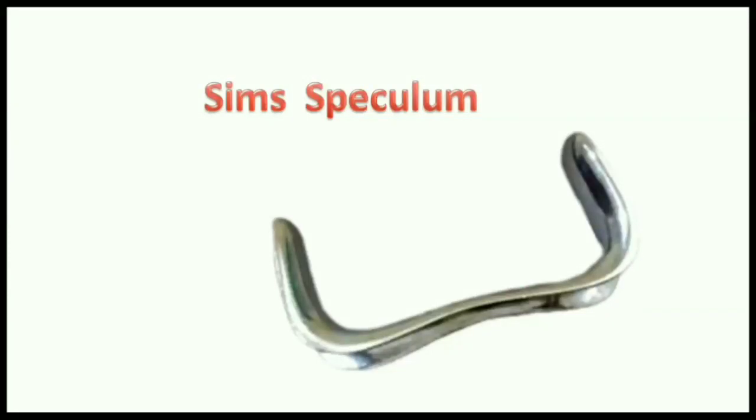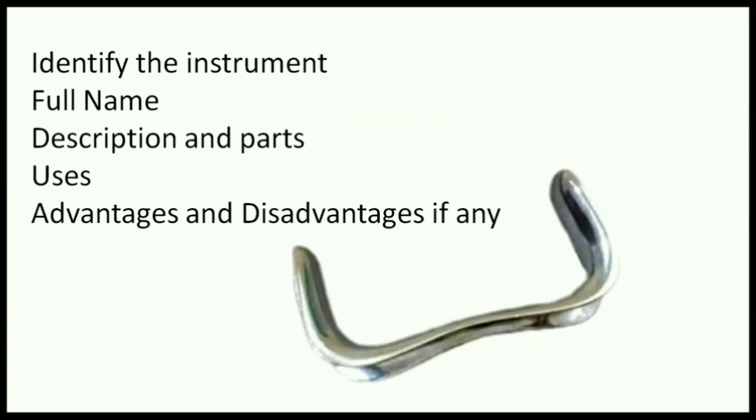Let us learn about SIMS speculum. When any instrument is asked for viva, you are expected to identify it with a full name and describe the instrument with parts. Explain the uses and list down the advantages and disadvantages if any.